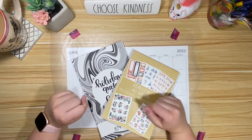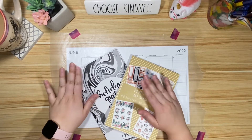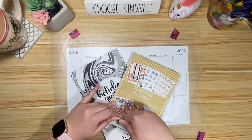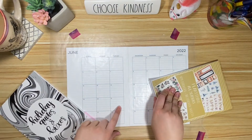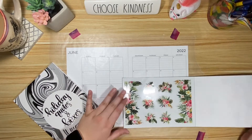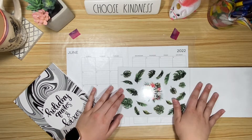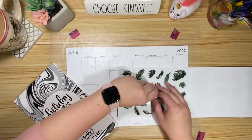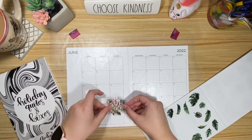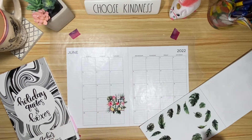Hey friends, it's Chloe from Chloe's Colorful Plans and today we are going to be setting up my June catch-all monthly planner. Since it's going to officially ring in the summer — although not till the 21st — summer starts in June, so we're going to use these super fun tropical florals. I thought it would be fun to put this guy on the first day of summer; I feel like that's probably what he was designed to do because it fits perfectly.